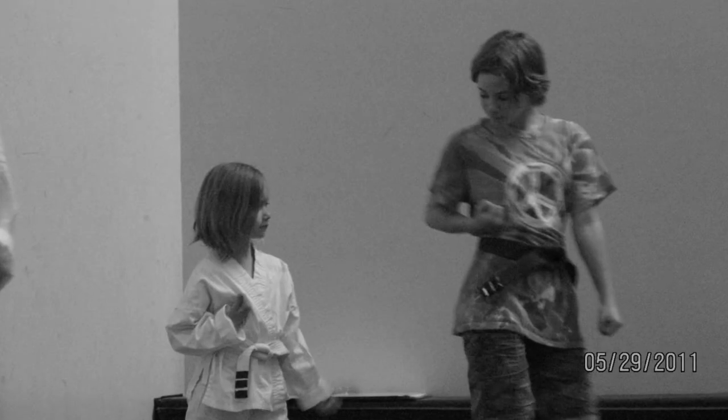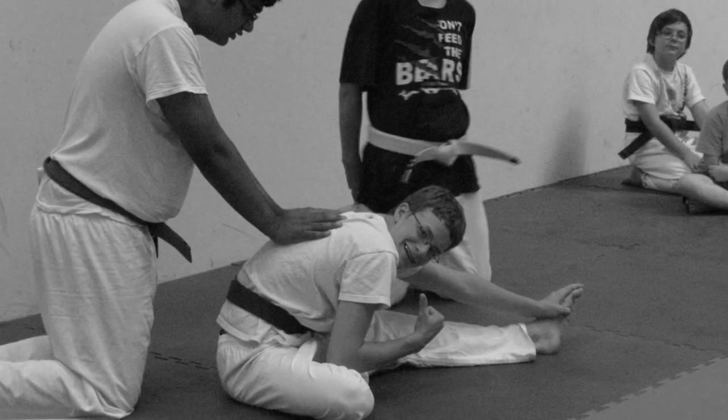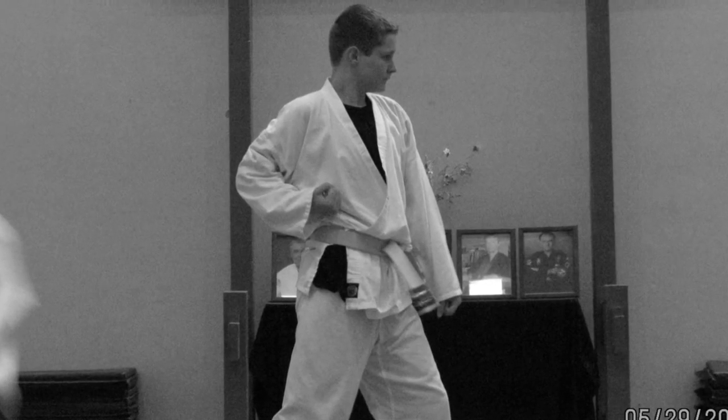Most importantly we always work on safety, but we also look at self-discipline, self-respect, flexibility, confidence — and we bring all of this together to make each of these kids the best individuals they can be.